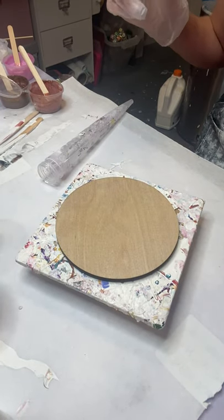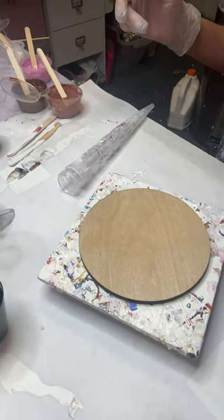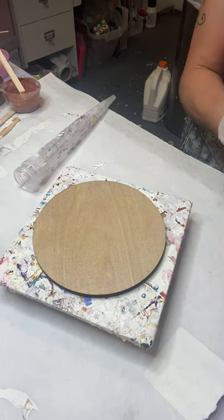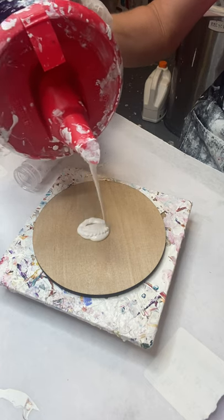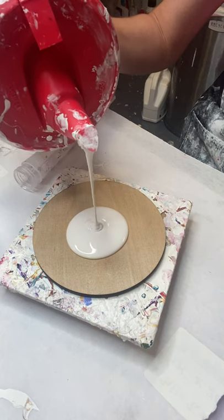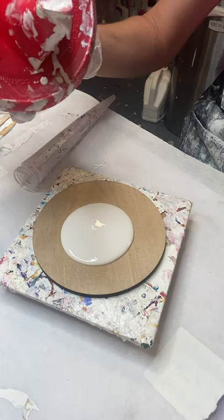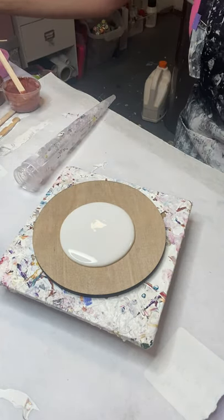Hey guys, it's Misty with Pink Fairy Creations. I see a lot of people struggling with the blow for the bloom technique, so I'm going to show you how I learned. There is no wrong or right way to do this — it's just how I learned because I struggled and struggled. I still can't use the blow dryer but I can do the blow better.